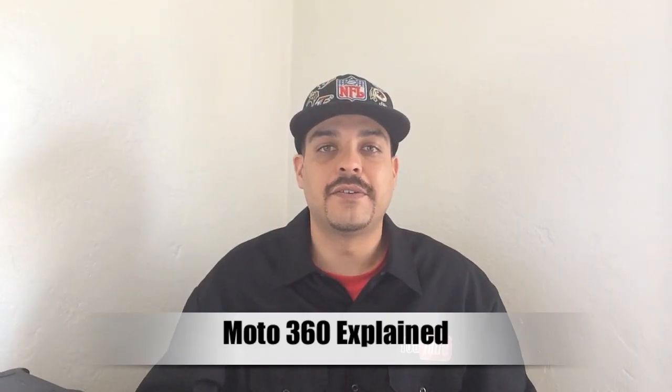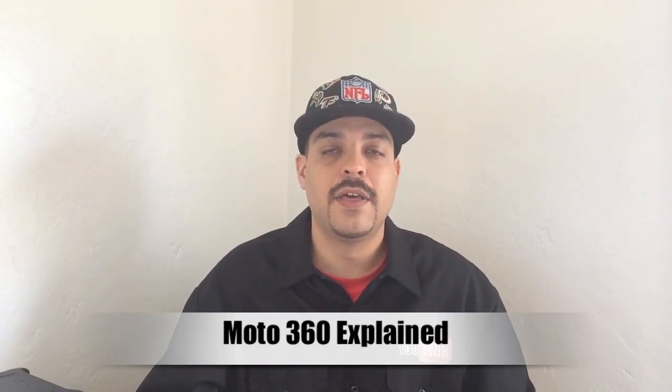Hey, what's up guys, back with another video. In today's video we're gonna be talking about the Moto 360.